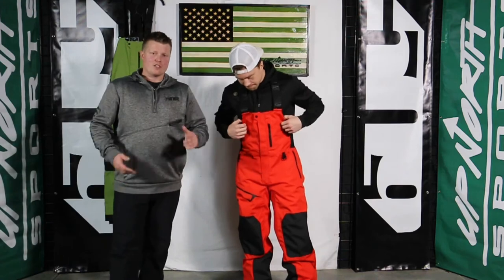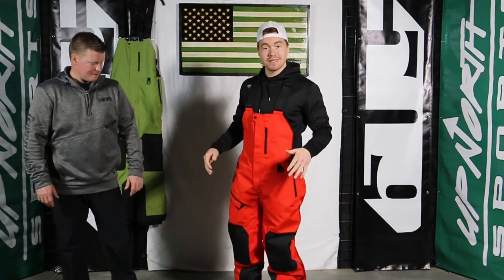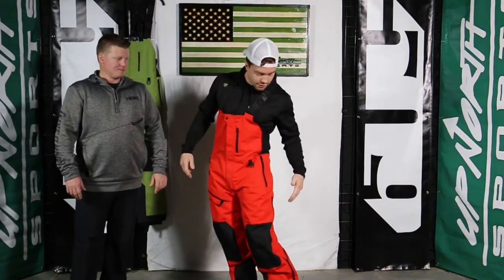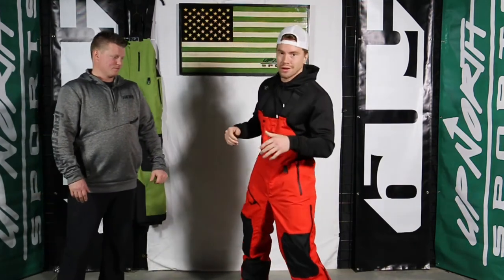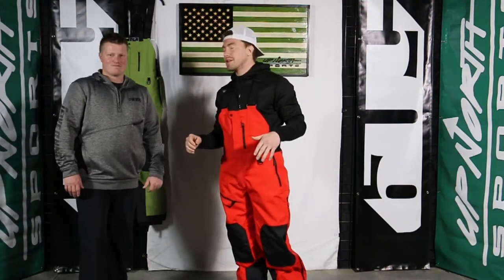Tell us a little bit about what size you're wearing, jean size, and the fitment you're noticing on these Evolve bibs. Yeah, absolutely. So I'm around 5'10", 190 pounds. My pant size is a 32x32. This is a large bib and it fits me really well. And like Matt was saying, extremely flexible — I think I could go to the gym in these. I mean, doing some exercise, I would be completely fine rolling into the gym and making a scene.